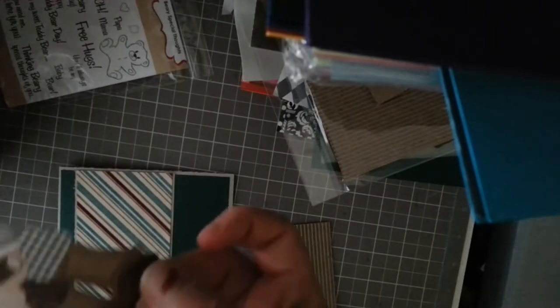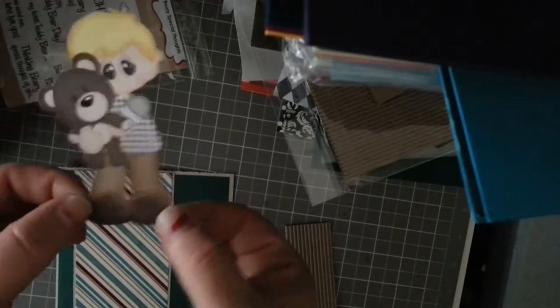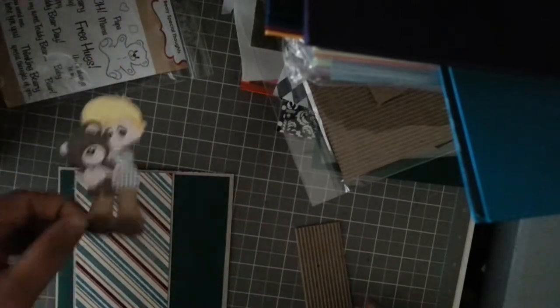I love my Cameo because you can print on your own printer and cut them, so you don't need to be putting these little tiny pieces together. That's what I really love about the Cameo.